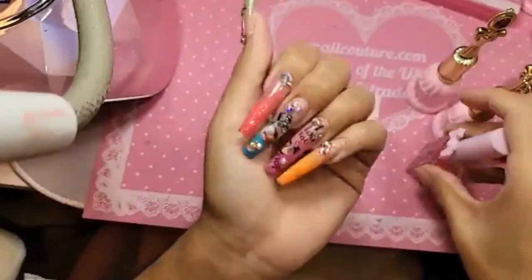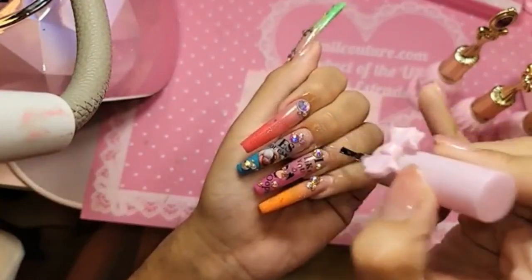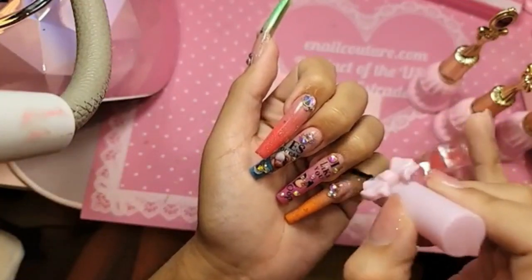So remember — after the hand comes out of the lamp, we wait 10 seconds and then we apply our cotton candy cuticle oil to let the nail finish the polymerization process.